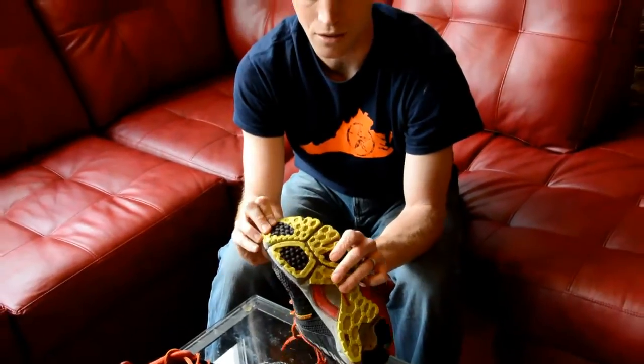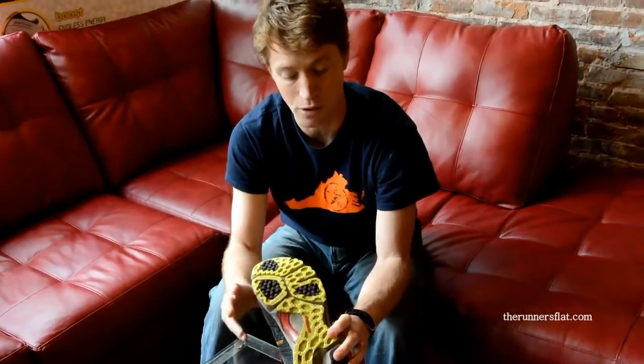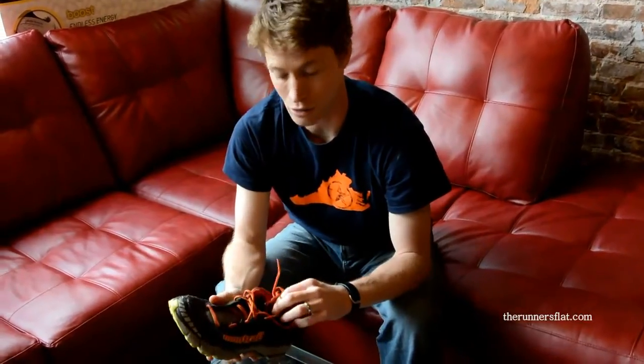They flex really well. As you can see, the sole's kind of broken up, so there's lots of flexing, which makes it great for the trails — jumping over whatever it is that you're going to find along the way.